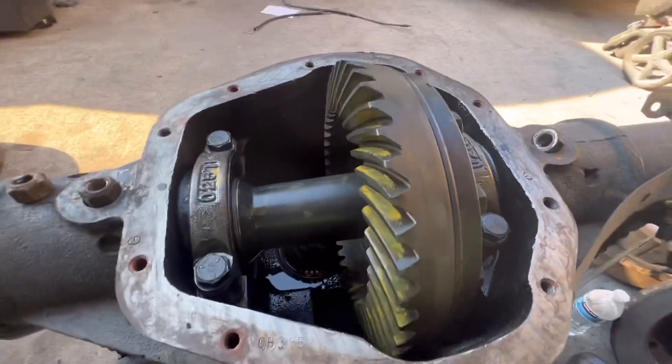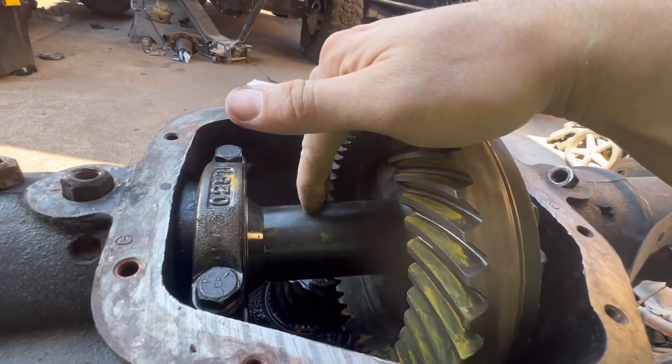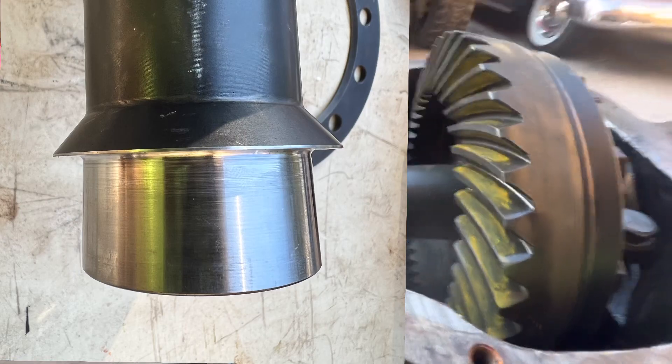To address that, we had to mill down the carrier — I'm using a spool, that's my setup. I'm running 5.13 gears with a full spool. I took it to a guy with a lathe and he milled it down 120 thousandths. You can find all the information you need on the East Coast Gear Supply website — they have a full write-up on how to build a Dana 61.